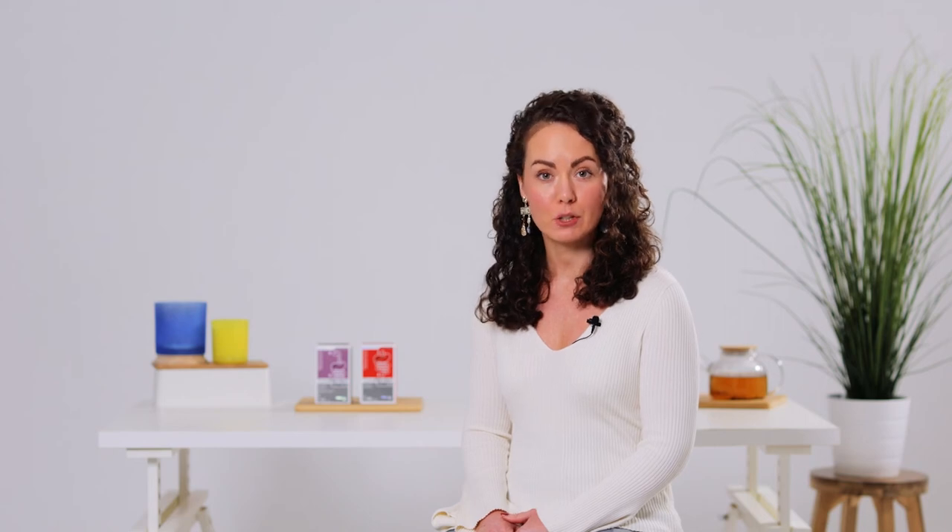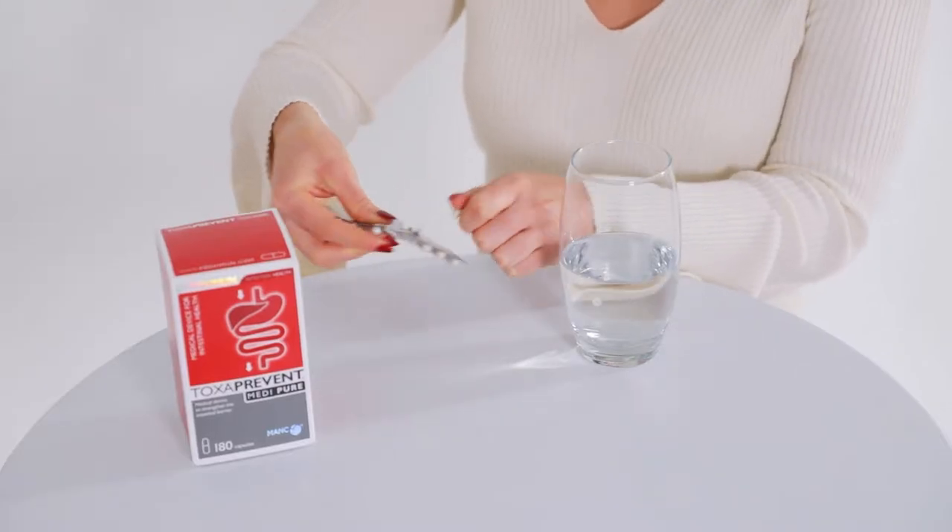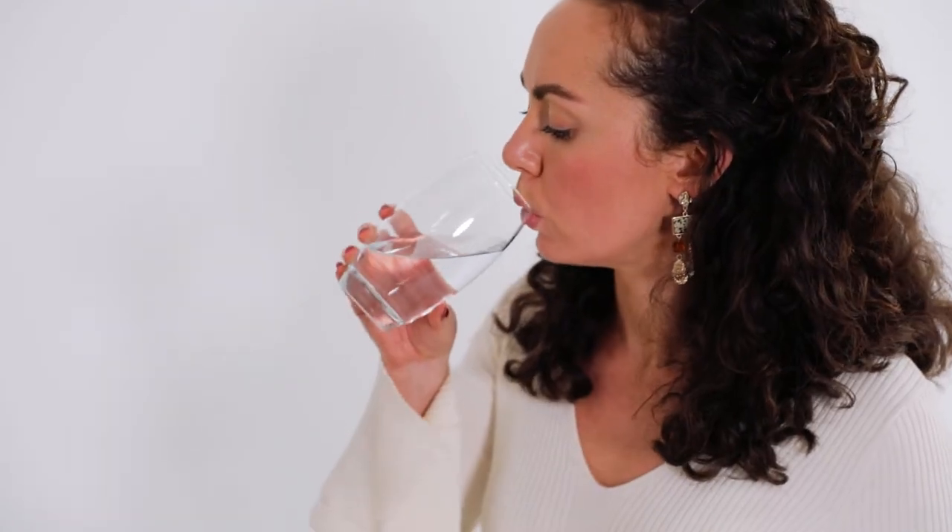Simply take two Toxiprevent MediPure capsules 30 minutes before each meal, up to three times per day, with 200 ml of water.